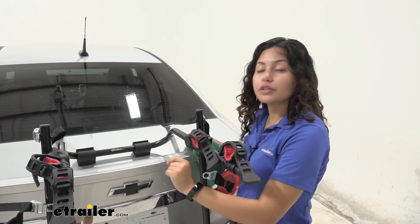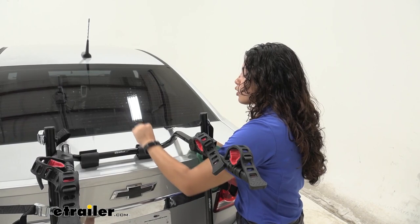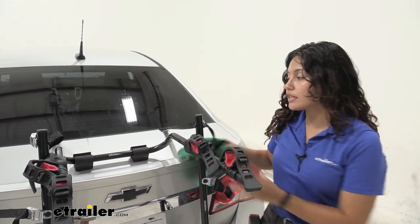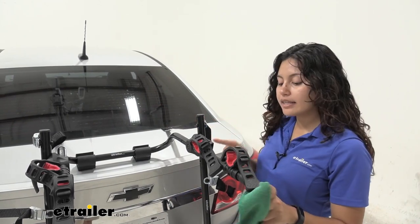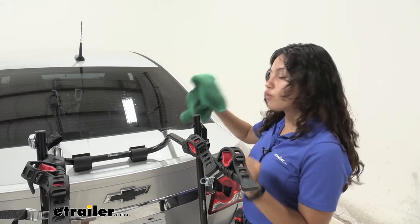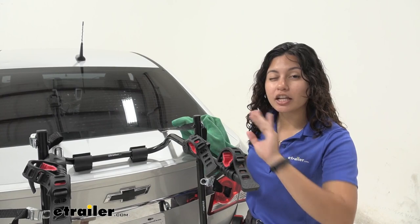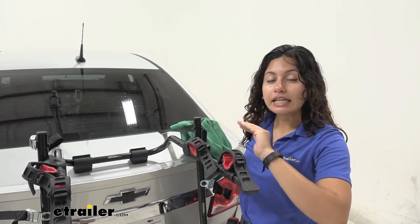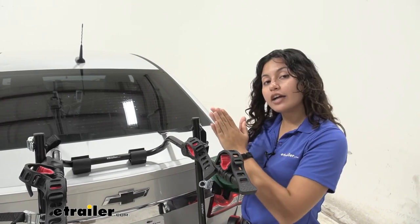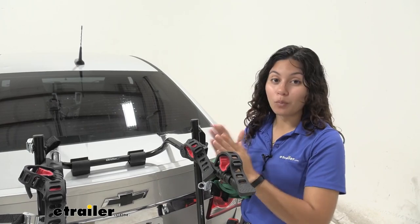In addition to the straps and hooks, you have two support arms with rubber pads that rest against your vehicle. I pushed the support arms out a bit toward the end to get a good angle for the bike cradles. Before placing those support arms, try to wipe down your vehicle as much as you can to remove any dust and dirt — you don't want grit between the bike rack and your car, as that will minimize the scratches and scuffs that occur.